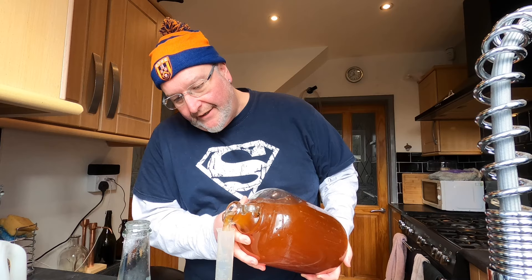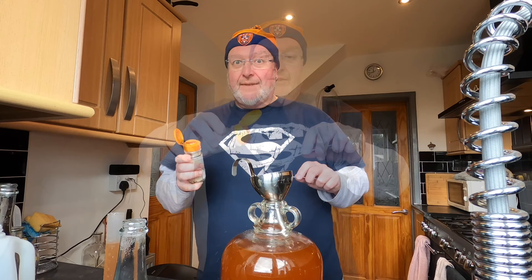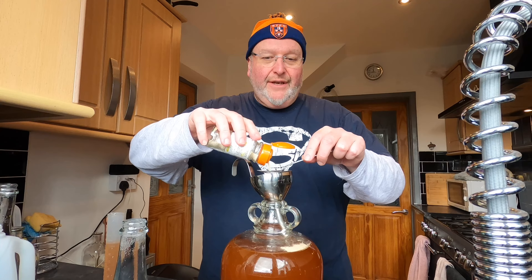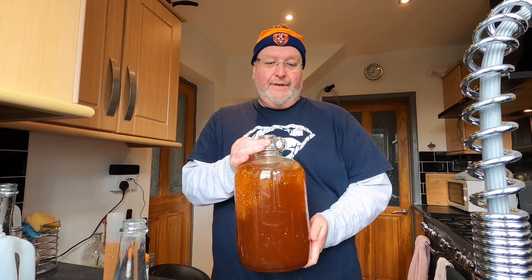I'm carefully putting 100ml into my hydrometer jar. My yeast is Lalvin ICV D47 — I'm going for a medium dry flavour, which is why I've chosen this yeast. I'm going to do a teaspoonful and then another half a teaspoonful for good measure, then give it a little stir.